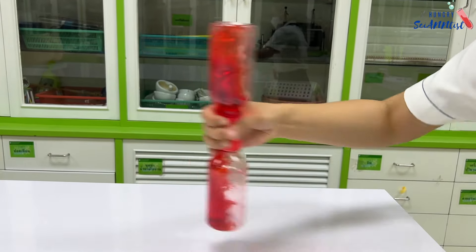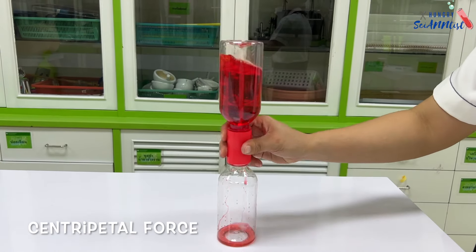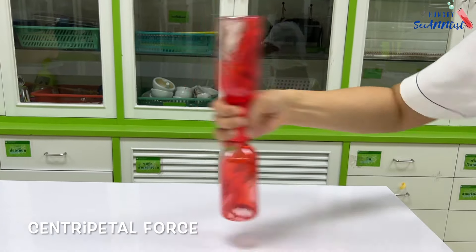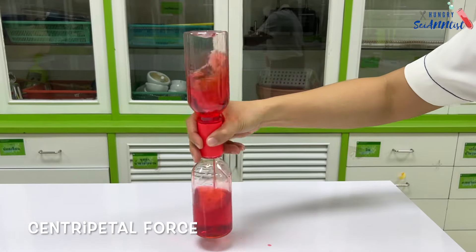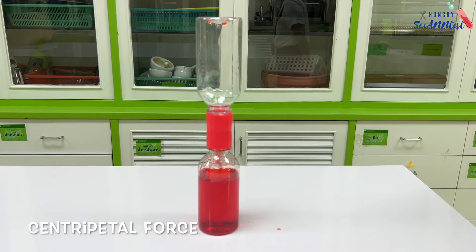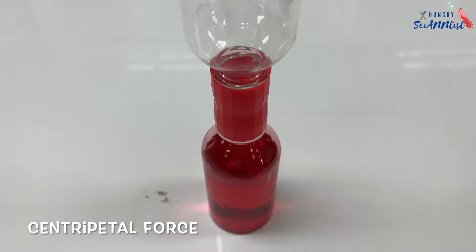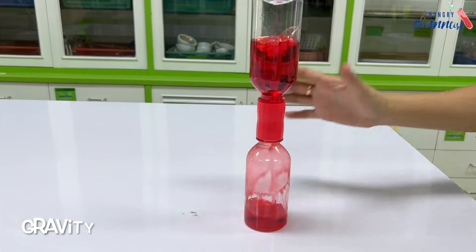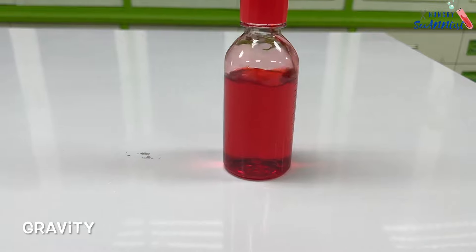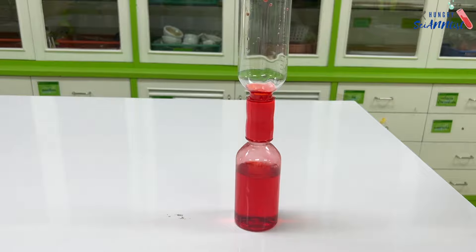So, how does it work? Spinning the bottle in a circular motion creates a water vortex. The centripetal force directing the water toward the center is the same principle of tornadoes during a storm. Other than that, gravity is also pulling the water down into the hole.